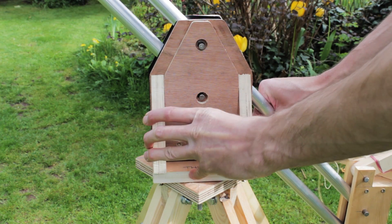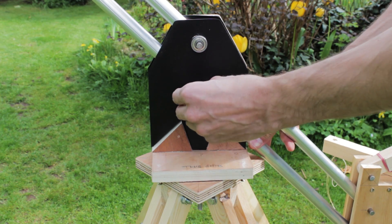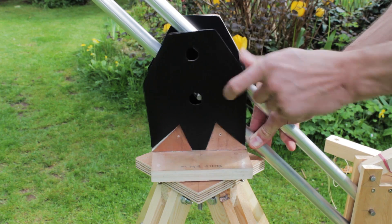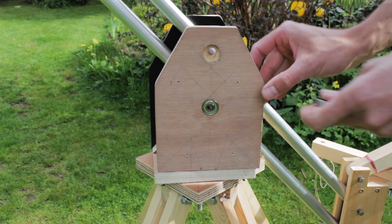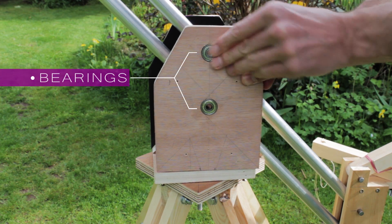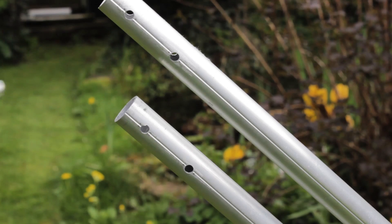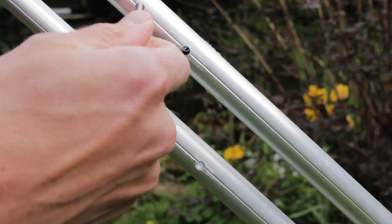I've used roller blade bearings throughout the project to get a smooth motion. I've used another office file to eliminate side-to-side wobble. The bearings fit into countersunk holes. The head is joined to the body by arms using M4 bolts and wing nuts.